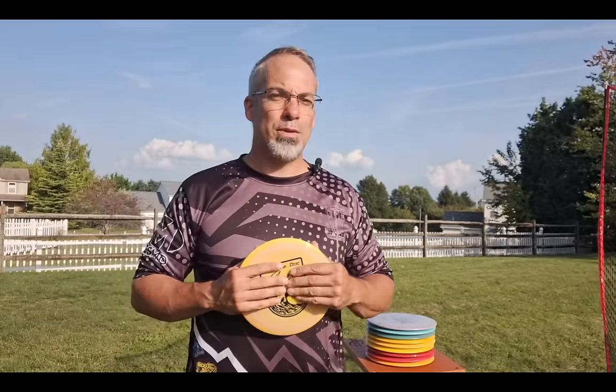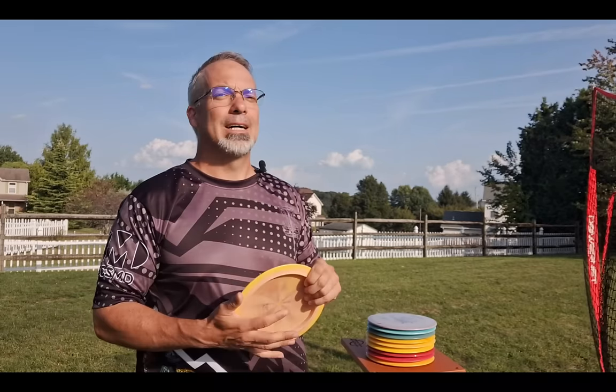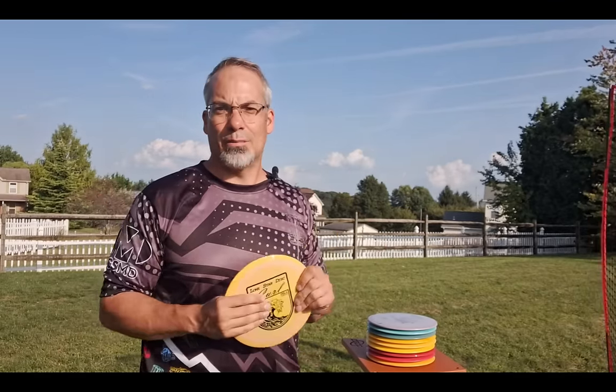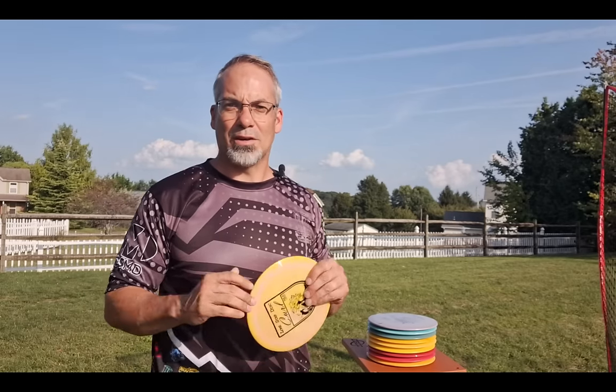Hey, DMD family. Welcome back to another Discs MD video. Bunky here. I just got back from the 2024 Worlds in Lynchburg, Virginia. It had to be one of the greatest disc golf experiences of my life. If you've never been to a pro event, I highly, highly recommend it. What a dream place to be for disc golf.